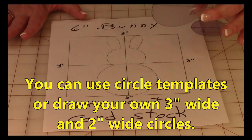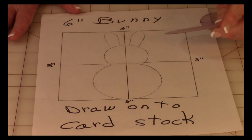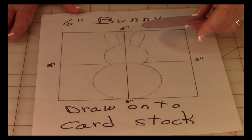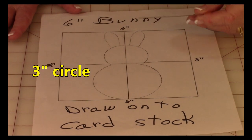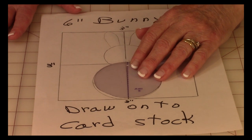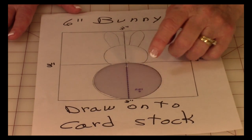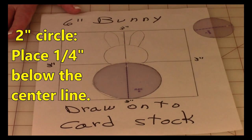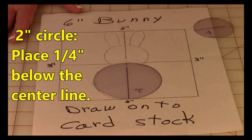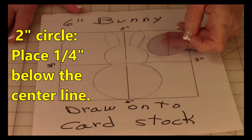Now I have these little circle templates — you can draw your own circles, but this is a three-inch circle. I purchased these little templates at a fabric store; they're about 20 years old and a little beat up but they still work. Place it in the lower half of your square and line it up in the center, then go ahead and trace around it and set that aside.